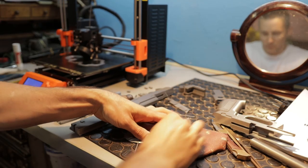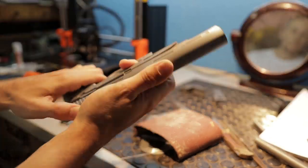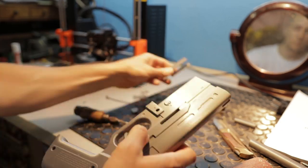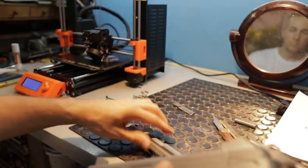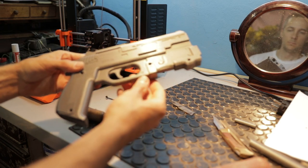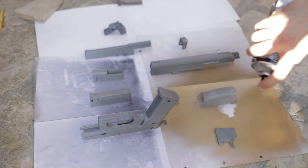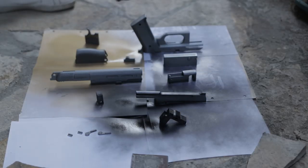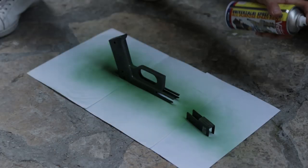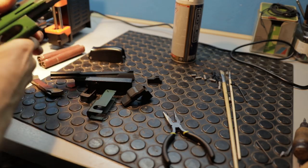After sanding all the elements, I decided to put everything together to see if all the elements fit nicely. When I was sure that everything fits and I could easily assemble it, I went outside and painted the model. First I painted with a primer, then used black paint on all the elements, and then green paint on the handle and another part of the gun.